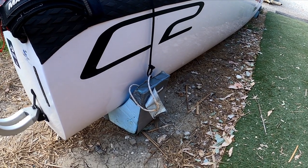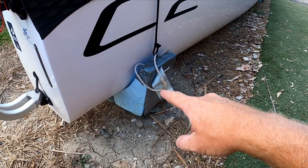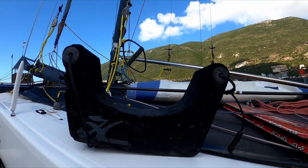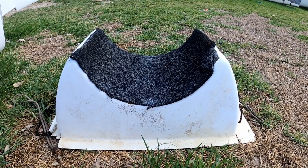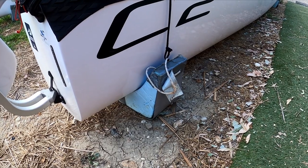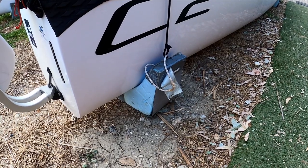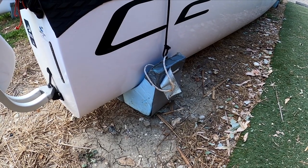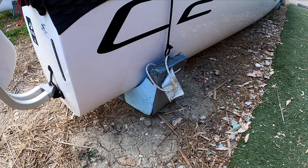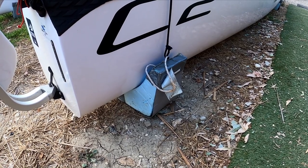One thing to consider is hull supports — these sit under the back of the boat. We've made ours out of polystyrene, but you can buy them ready-made or use a variety of things. This means if you're wheeling your boat to rig it on a surface that isn't kind to the hulls, you can put the back down without scratching it. Put in the comments what you use as hull supports and maybe everyone can get some inspiration from your ideas.